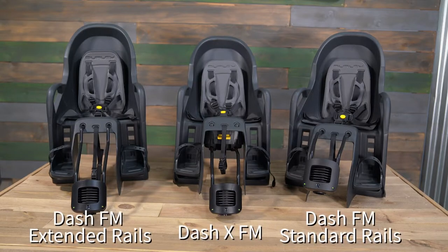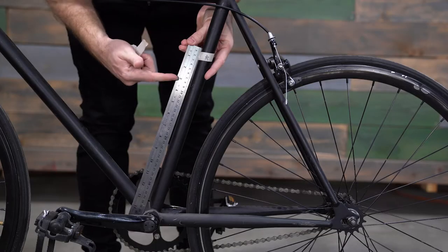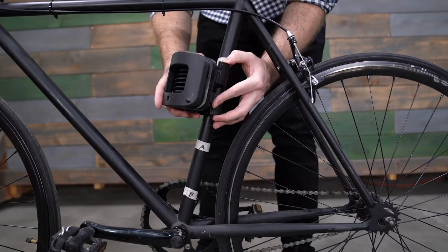Hi, I'm Ryan from Burley, and today I'm going to show you how to install the Dash FM standard rails, Dash FM extended rails, and Dash X FM child bike seats to a bike. Be sure to confirm that your bike is compatible with one of these bike seat models before purchasing it. You can check out our Dash FM fitment video for an easy compatibility checklist.